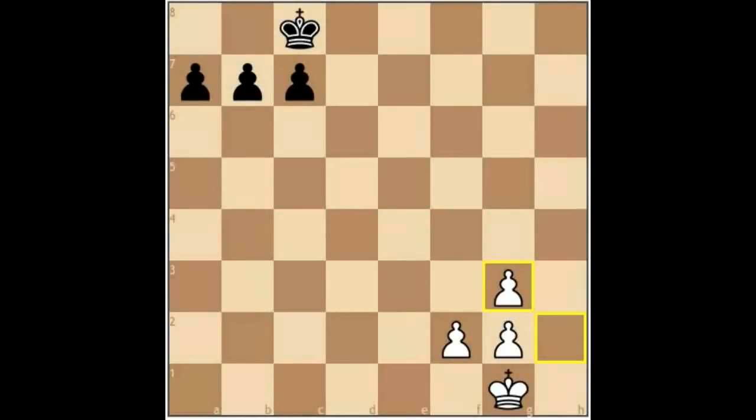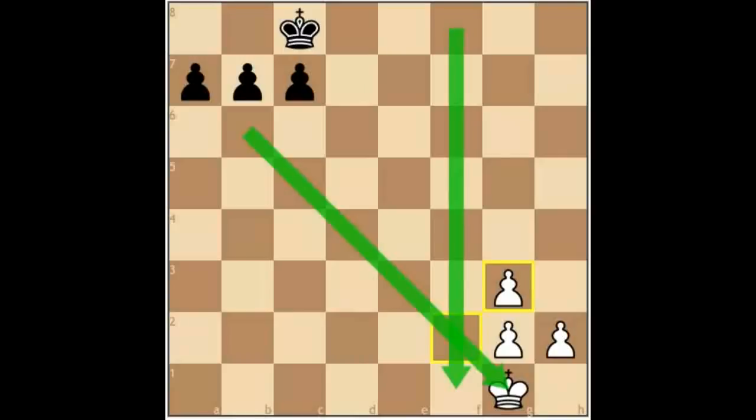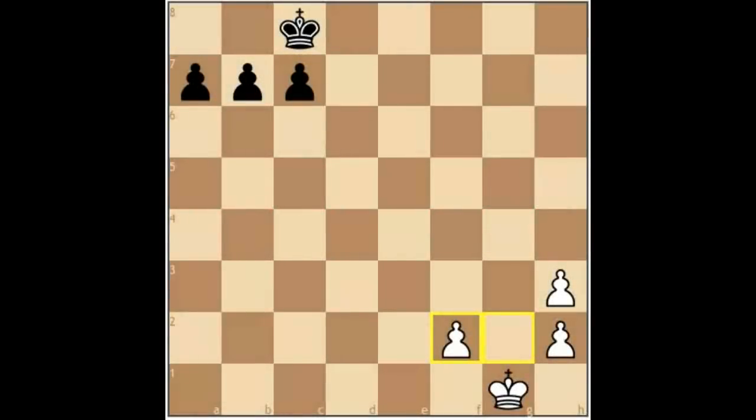Sometimes there are doubled pawns. In the first instance, the weakness is the h-file, and if we can move this pawn over, the weakness becomes this diagonal and an open file along the f-file. Sometimes the position can result, especially after an exchange on g2 or h2, in doubled isolated pawns, which is especially unpleasant for the defending side.